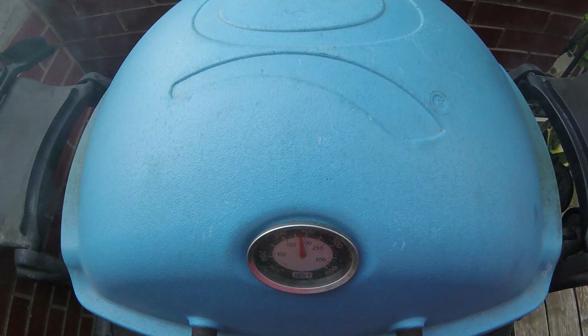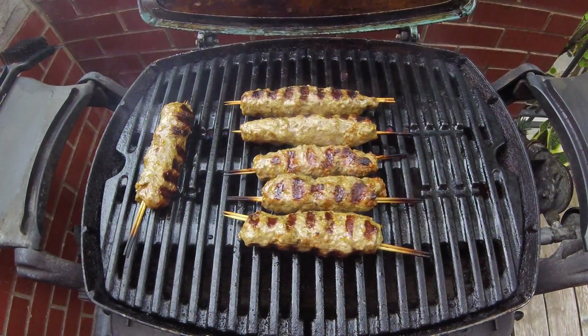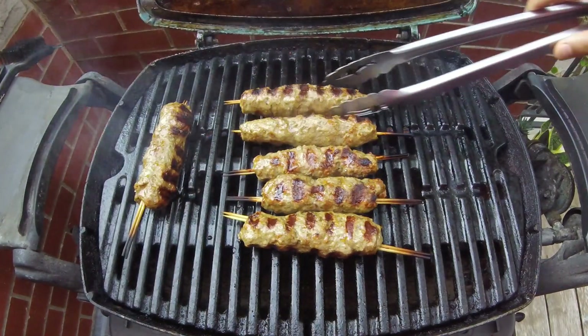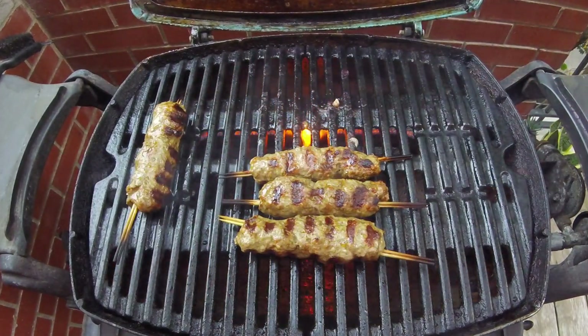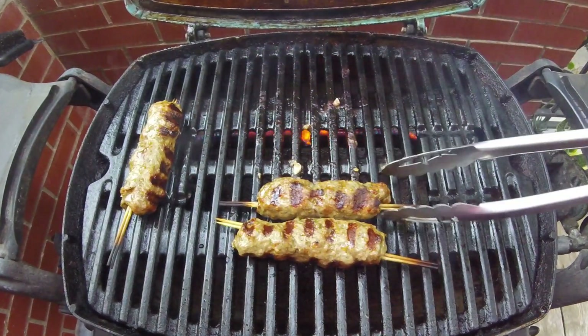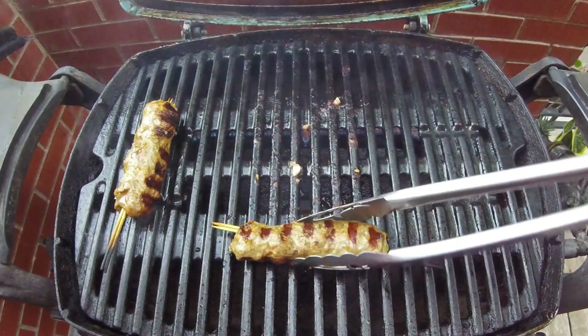Skipping ahead a little bit, these skewers have now been on the grill for a total of nine minutes. I rotated them one more time off camera, but these should all be ready to come off the grill. The smell of the cinnamon and spices is just so good — I think the whole neighborhood can probably smell this. As we pull them off the grill and let them rest off to the side, let's prepare a yogurt topping to go along with these lamb skewers.